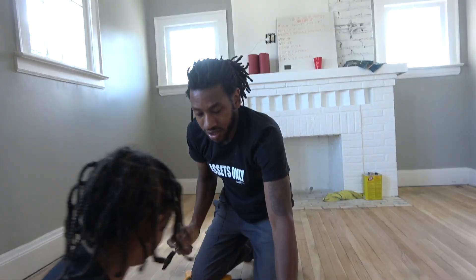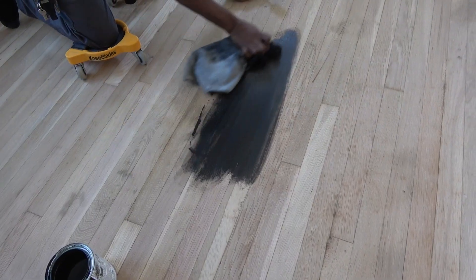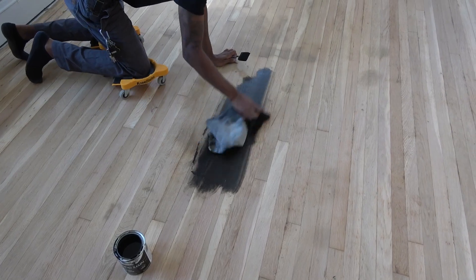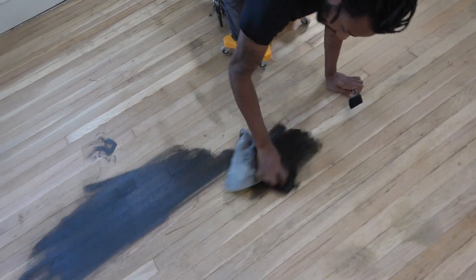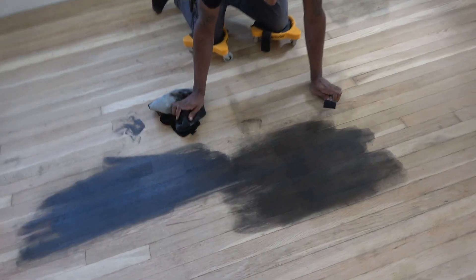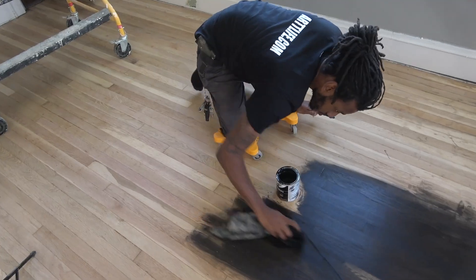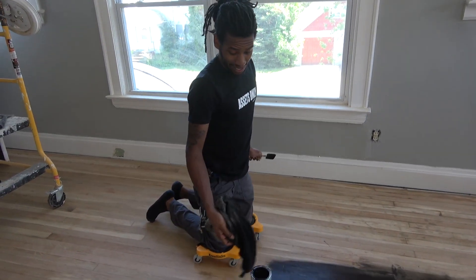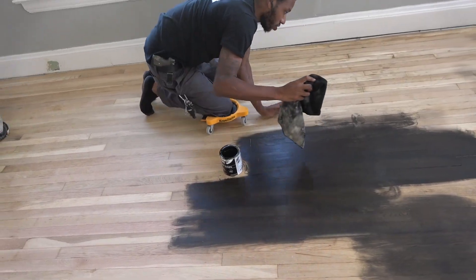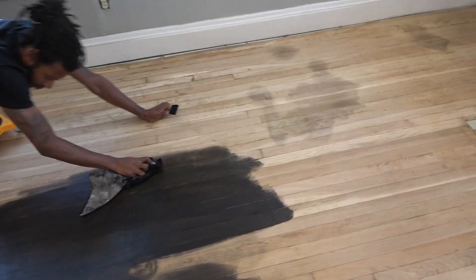We've been using these little rags — if we use this rag with a light coat you can do it that way. You won't be under a lot of strain doing it like that. You can already see that black stain coming through. I'm wondering why it's starting a little before I actually rolled on the rag, so I'm curious what it's gonna look like.